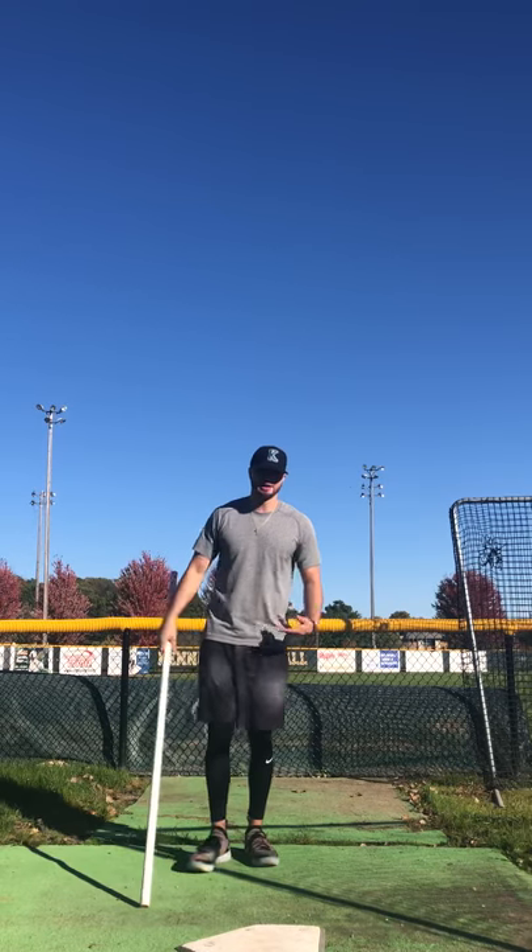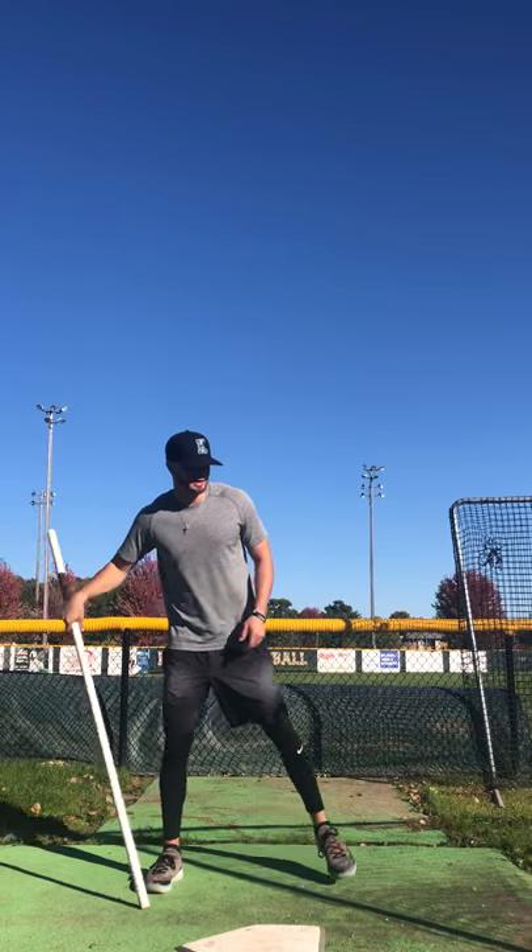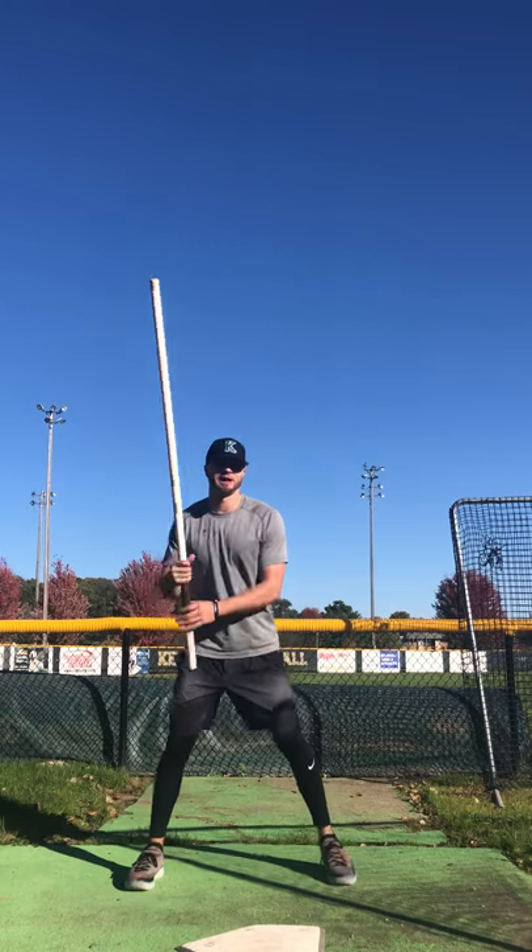For me, I have a leg kick. I'm going to go through my load progression, and I'm going to try to swing the pipe as fast as I possibly can.